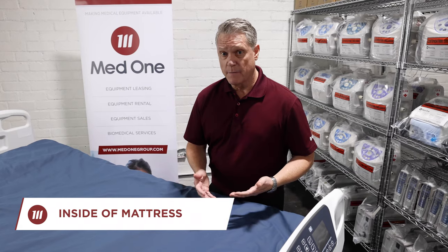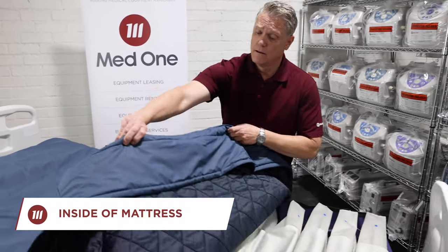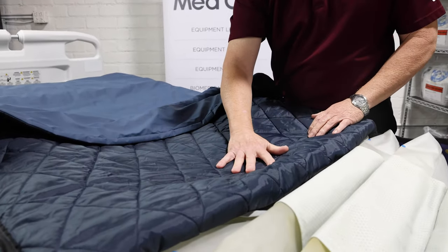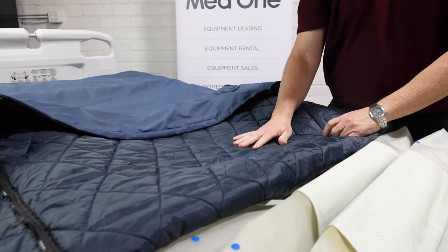And now let's take a look at the inside of the mattress. With the mattress deflated, I'm going to pull this cover back. The first thing you'll notice is this quilted design. This is done on purpose for patient comfort. As the patient lays on this, this is much more comfortable than laying directly on the air sacs themselves.